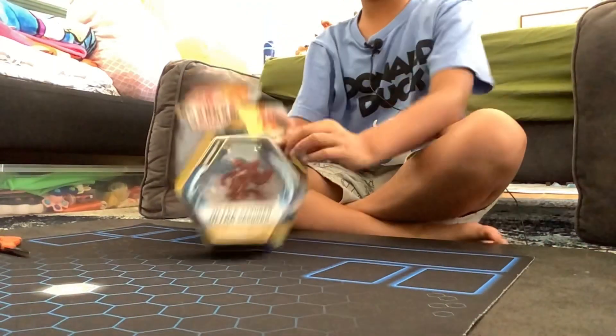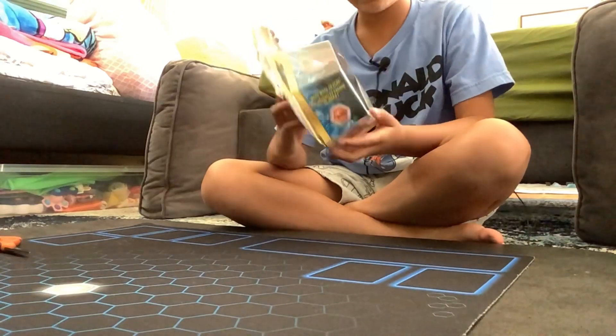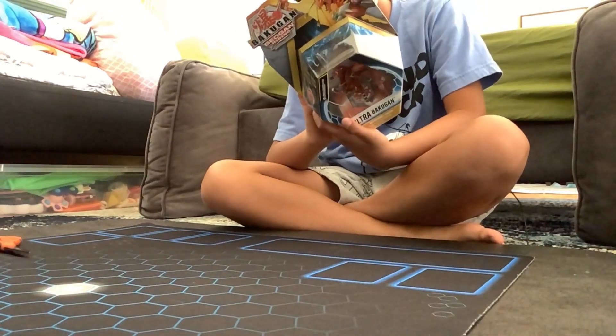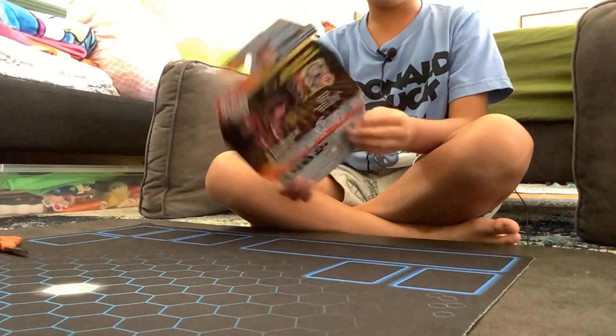Welcome back to my YouTube channel. Today we are going to be unboxing this Dragonoid Ultra Elemental. Let's get started.